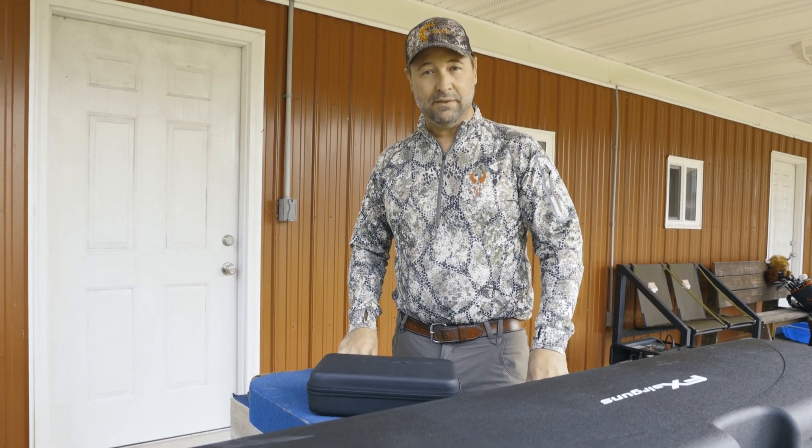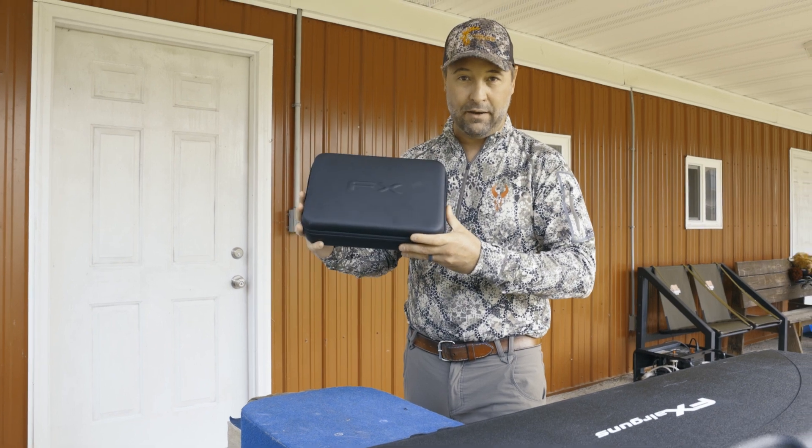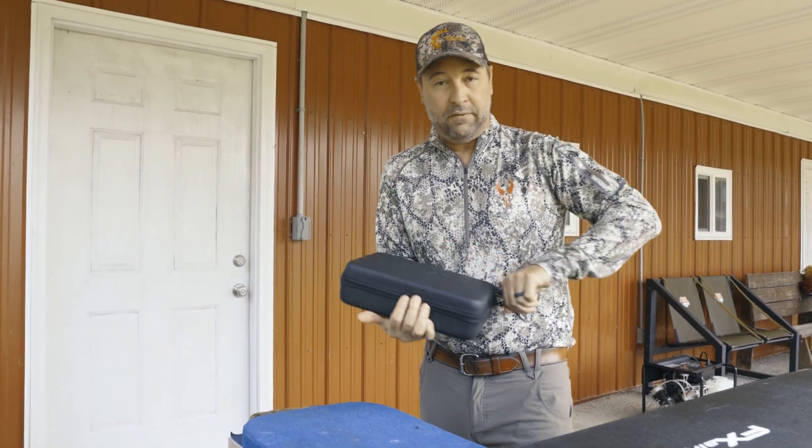Hey, Hartice! Stonewall the Outfitter TV. Here we are. I got the FX brand new chronograph, ballistics chronograph from FX Outdoors.